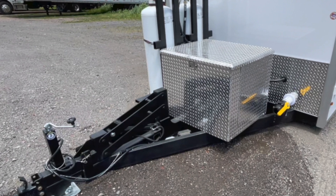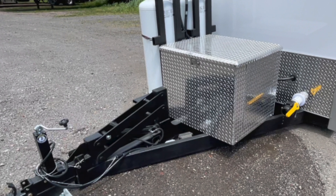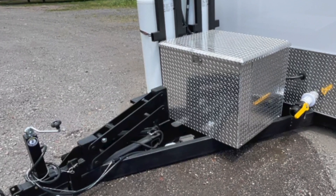If you are using the onboard generator, make sure to remove the two sight panels on the generator box to allow proper air supply and ventilation.